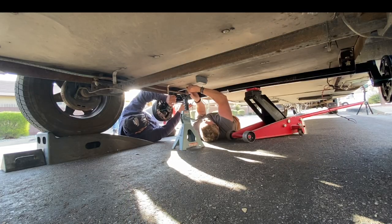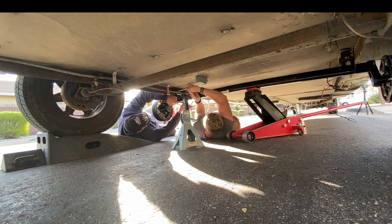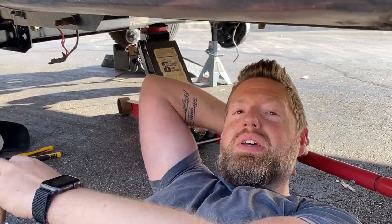We made sure to hand tighten the bolts to the right torque spec as the last step. The first axle went on without any issues, so we're gonna wire it up, get the wheels on, and then do the next one.